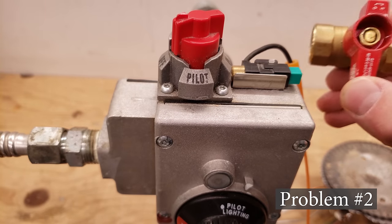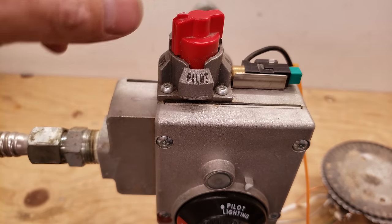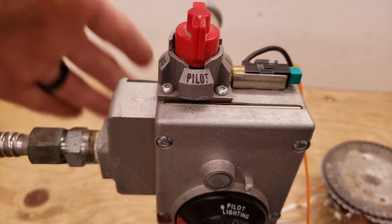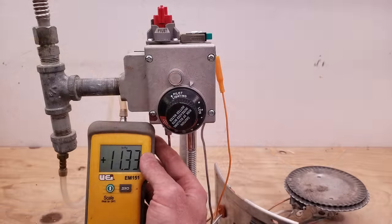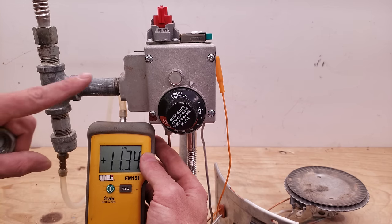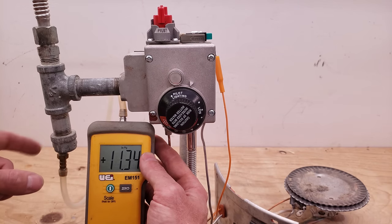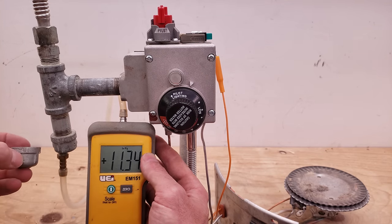Problem number two could be that the gas valve supplying your water heater is in the off position — this handle needs to be in the same direction as the gas flow. It could also be in the off position instead of pilot, or you may not be pressing it down far enough. You could have your natural gas meter shut off, or a propane tank that's empty. For propane, your inlet gas pressure should be between 10 and 13 inch water column; for natural gas, between 5 and 8 inch water column. Check your gas pressure while the system is off and also while it's on to make sure you don't have too significant a pressure drop. You can measure pressure right at your drip tee.